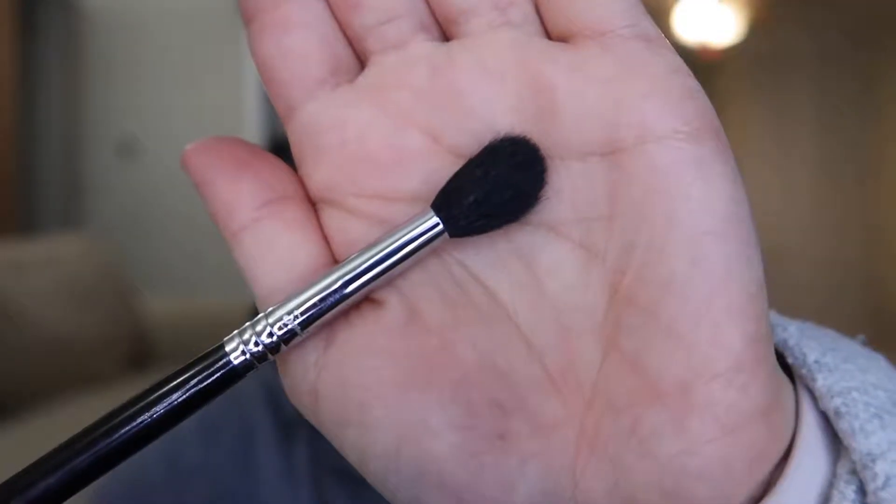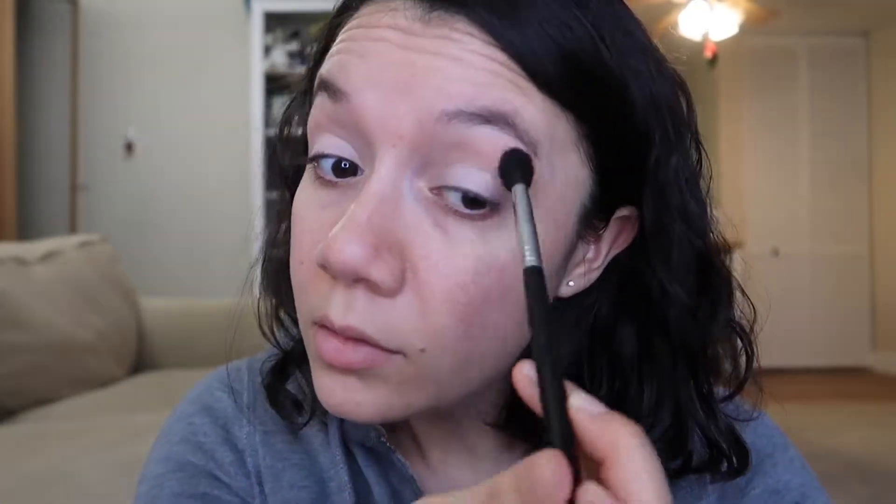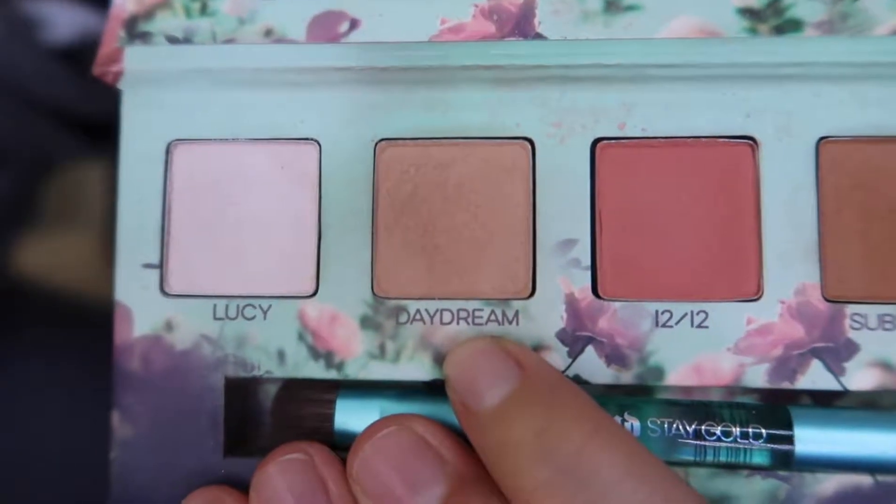I'm going to use the Sigma E40 to blend everything out. Now I'm going to dip into the color Daydream and place that throughout the crease using the same brush, then blend again.